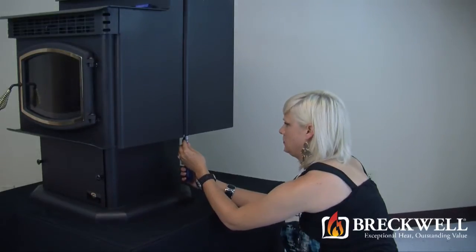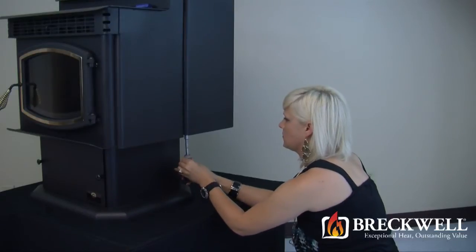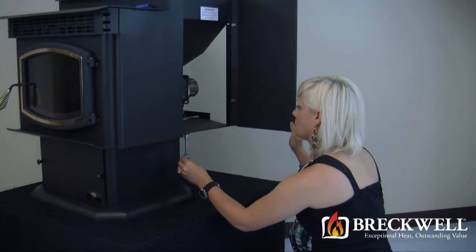Then, using your seven-sixteenths inch nut driver, loosen the bolt on the bottom left-hand side of the stove. This will allow you to open the side panel of the stove.